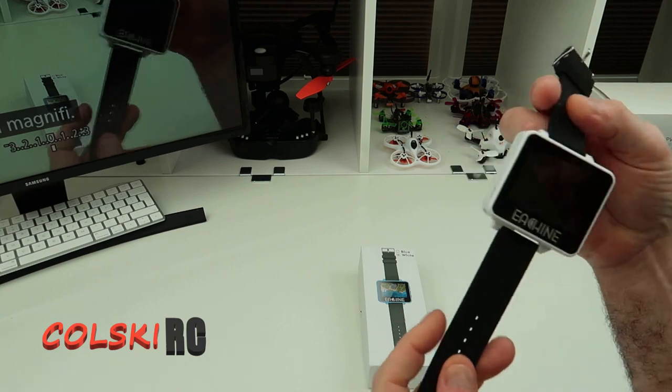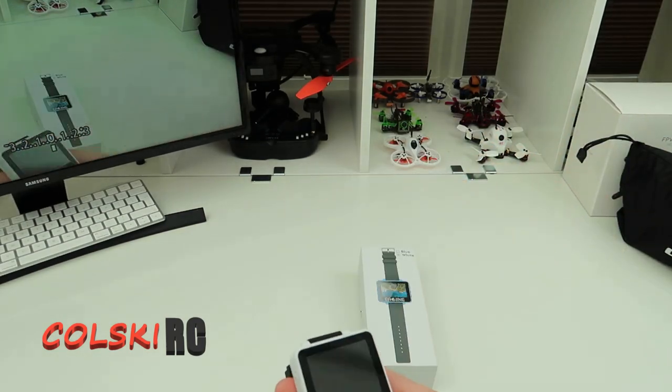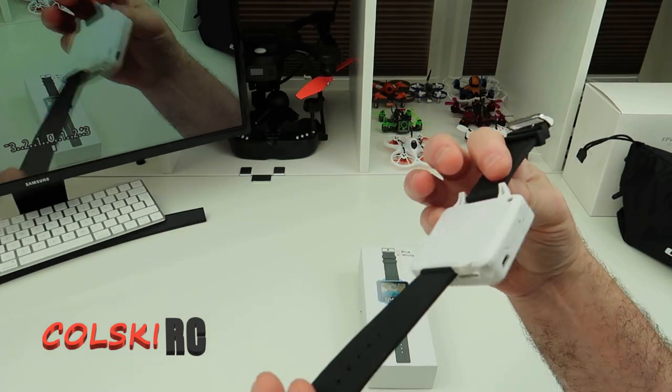Hi, welcome back to Kolsky RC. So today we're going to have a look at this. This is the Eosheen RD200 FPV watch.